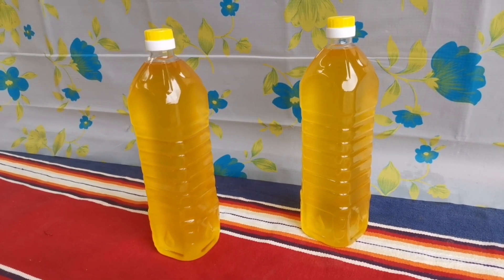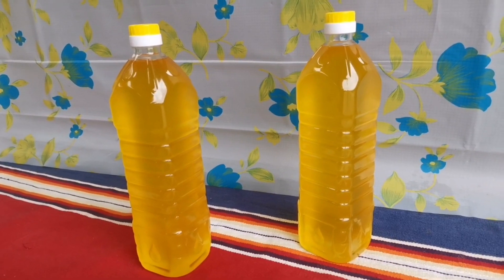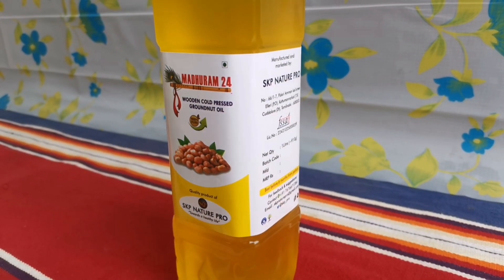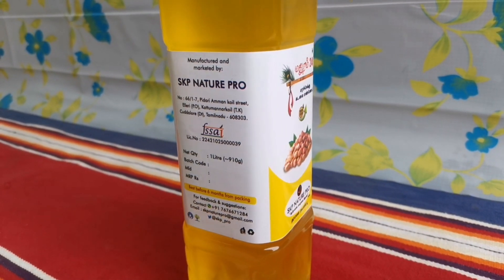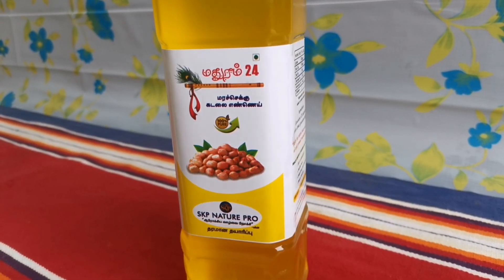Look at the color, appearance and texture of the cold pressed oil. This is the final package of the bottle after labelling. Motherum 24 is our first product. Variants such as sesame and coconut oil are also manufactured in the same way.